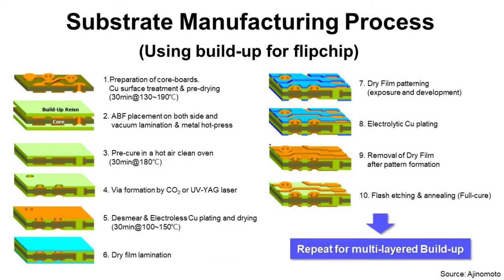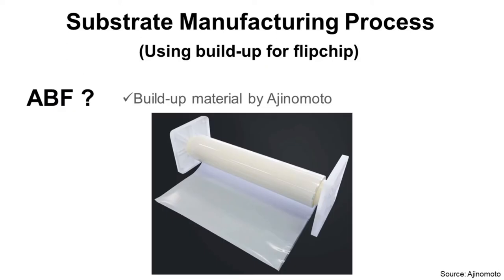Step two: ABF placement on both sides, and baking lamination with metal hot press. What is ABF? ABF stands for Ajinomoto Build-up Film. It is a kind of build-up material made by Ajinomoto, a Japanese company, and it is the most popular build-up material for Flip Chip BGA substrate.